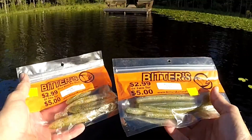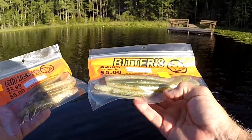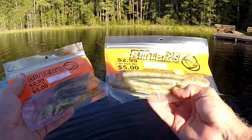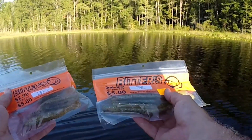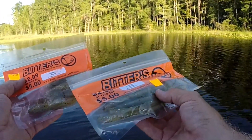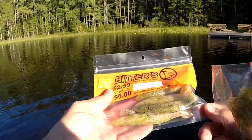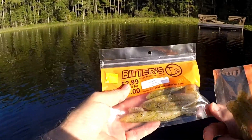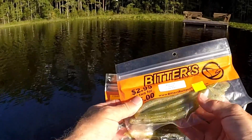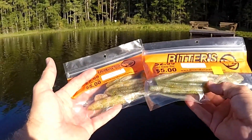Here are the lures I highly recommend for you to start out with, and for teaching your kids. They're really easy to rig and inexpensive — two bags for five bucks. They're made by Bitters, a North Florida product. I'll put a link to their website. This one is their little paddle tail swim bait called the Naked Swimmer in Houdini, my favorite color. And this is their Vibe Worm, also in Houdini, which is the color I'll be using today.